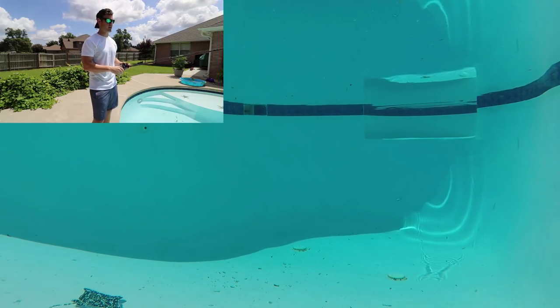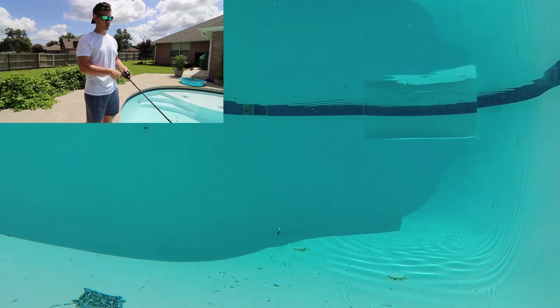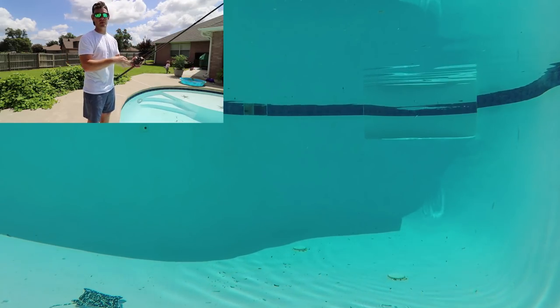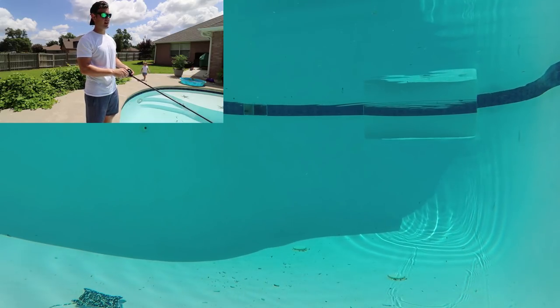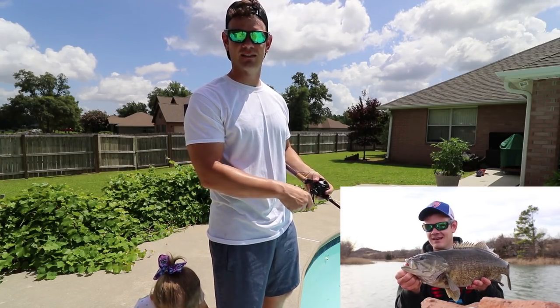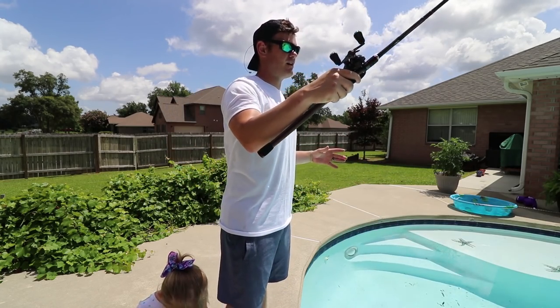So the first way that I like to retrieve — you let it sink, you give it one pop, rod tip down, and you just reel. This rattle trap has got a pretty tight action on it. This rattle trap is actually what I caught my personal best smallmouth on — a six-pound smallmouth. I'll go ahead and check out this fish right here. I mean, the thing is absolutely just a freaking monster. Freak of nature.